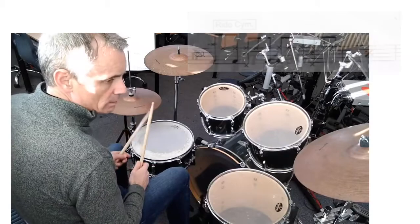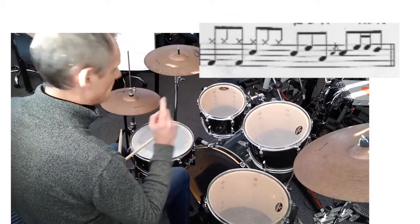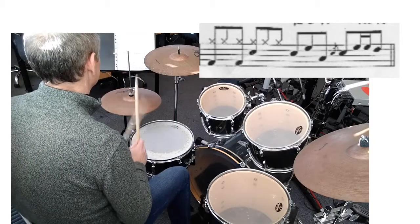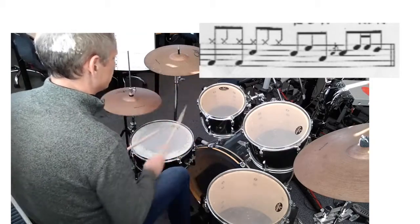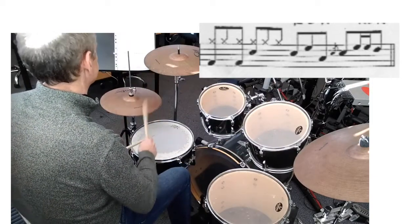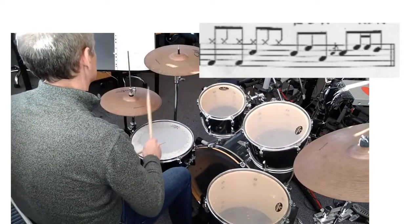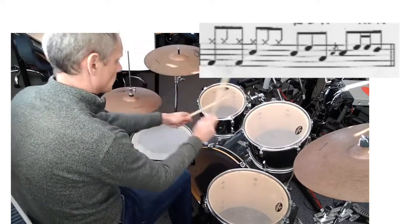Fill-in at number one is a half bar fill, so it starts with a bit of drum beat, then the fill for fill-in at number one. I'll do that one more time.